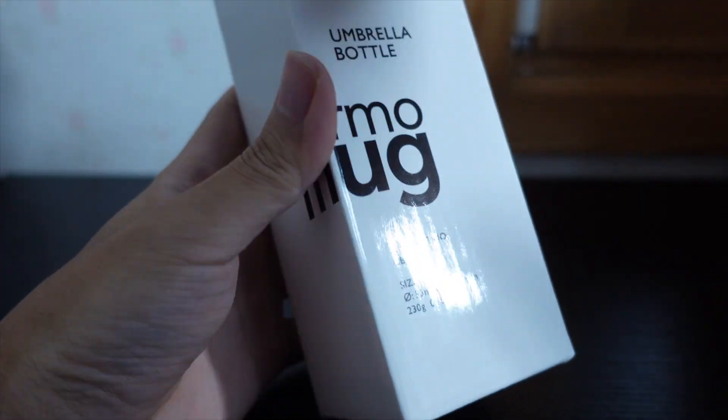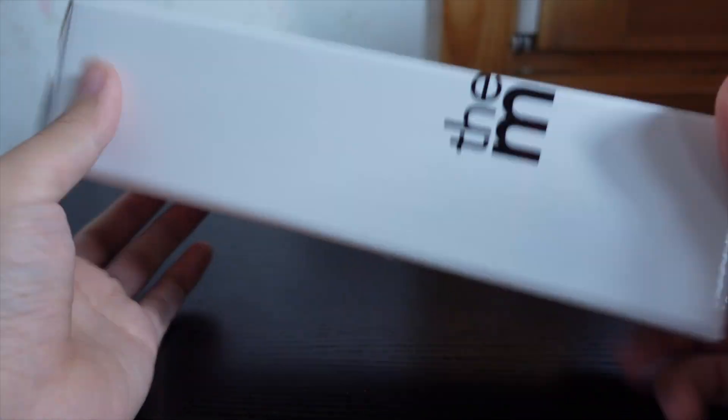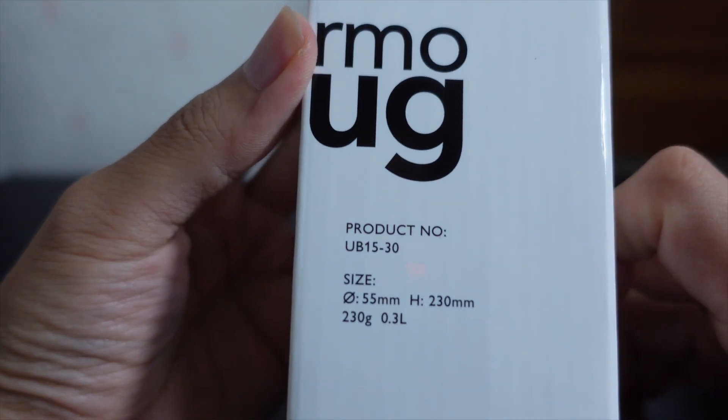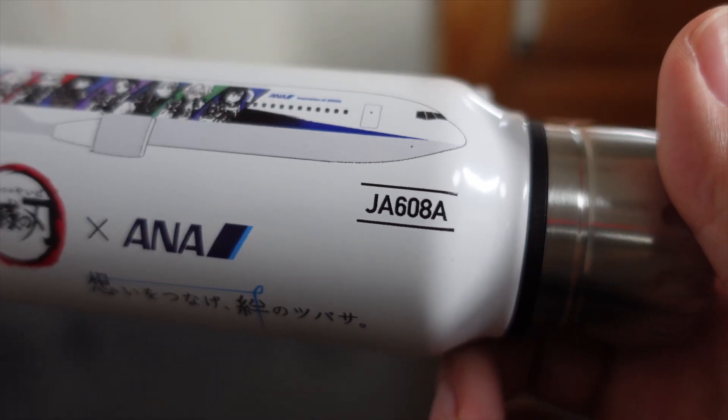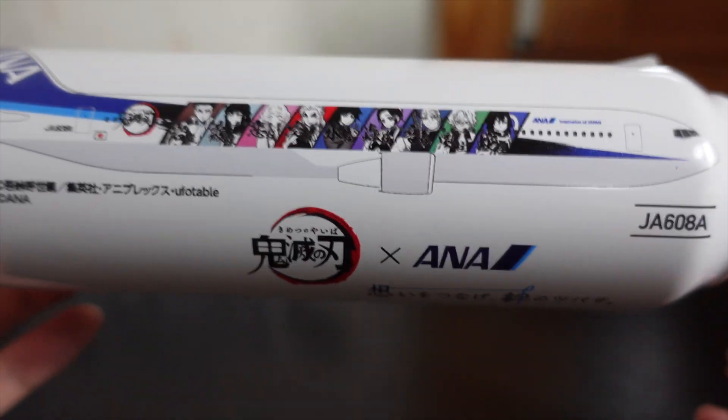Okie dokie. Alright, we have this. First off, we have the thermal mug. The design is really good. 0.3L. This is the Hashira version — JA608 Alpha. It has all the Hashira faces. And on the other side — there's no other side, it's just all white. I'm gonna put some warm coffee in for traveling.